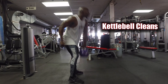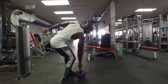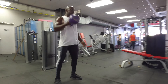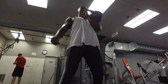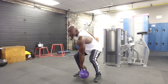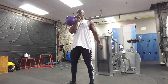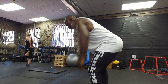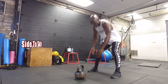Next exercise is alternating cleans from the floor. I'm using a kettlebell here. This is a posterior chain movement — you're going to need to use your hips to get that kettlebell up, and on the anterior side you really need to engage the core. With the clean, keep the elbows close to your body as you clean up. Exhale on the way up, inhale on the way down. This is a great upper body and posterior chain exercise, and it will creep up on you — you have to focus on using the hips to get the kettlebell up.